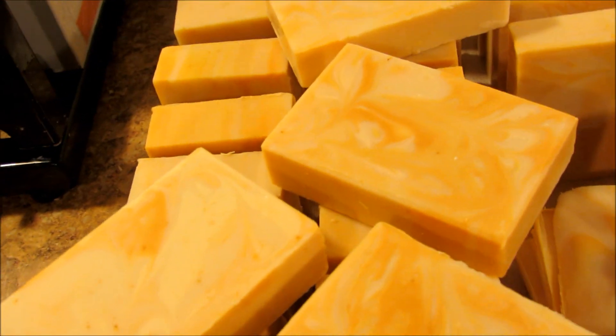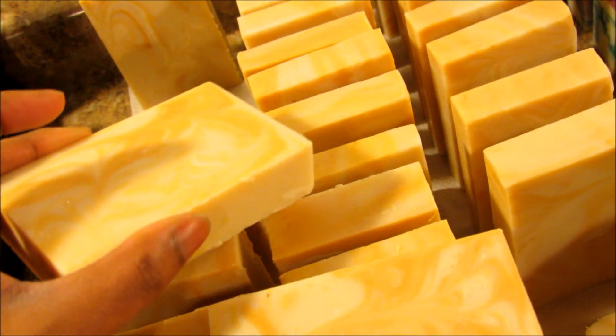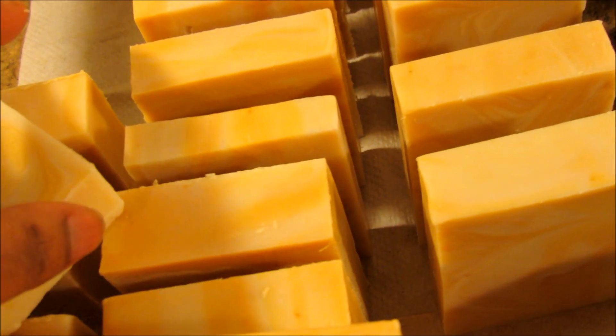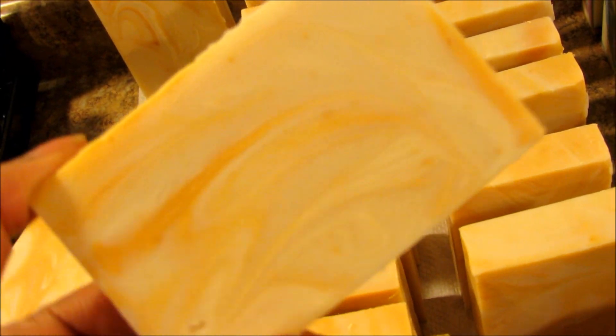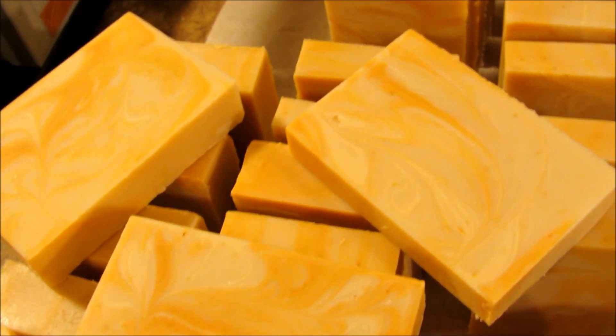Okay, so these are the cut bars. I think I'm going to call this Buttermilk and Honey because that's pretty much what it smells like. I didn't make the bars deep enough — not as deep as I had wanted — so pretty much what I got was two one-inch bars and then a bunch of bars that are less than an inch. I'll probably sell some of these as samples on the website, and the others I'll probably sell for a couple of dollars. People can use them for baby soap and things like that. I'll put some cut pictures at the end of this video. That's it for now guys — thanks for watching, see you later, bye!